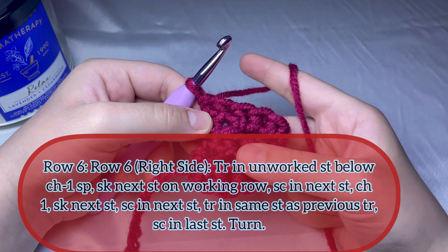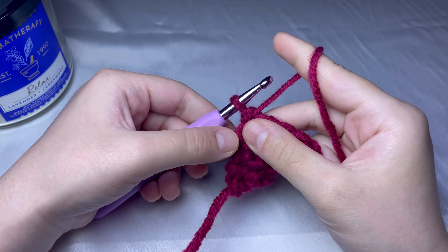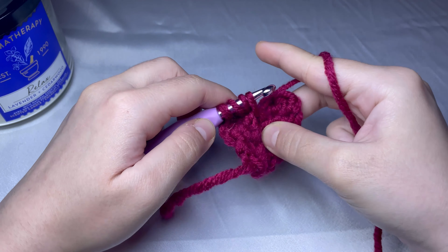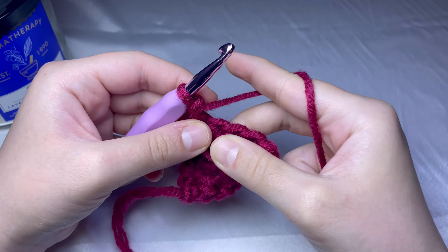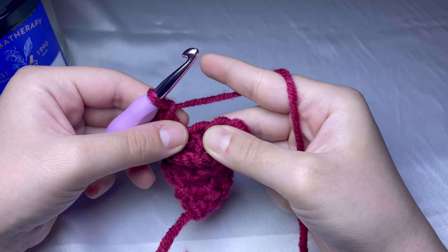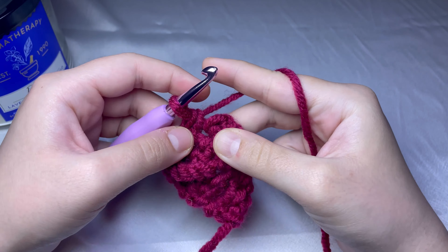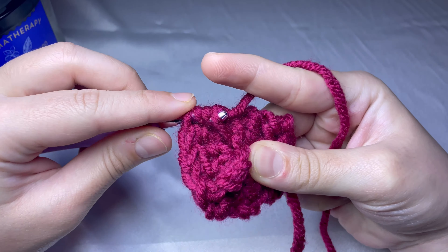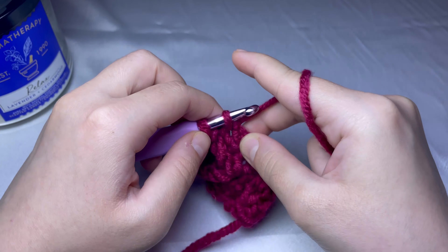For row number six, we will do a triple crochet in the unworked stitch below the chain one space — the stitch that we skipped earlier. Yarn over and pull through, yarn over pull through, yarn over and pull through — that's our triple crochet. Then single crochet in the next stitch, chain one and skip a stitch, single crochet in the next stitch, then another triple crochet in the same space as the first triple crochet, and the last single crochet in the last stitch.